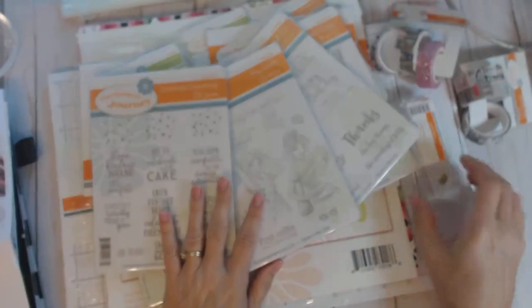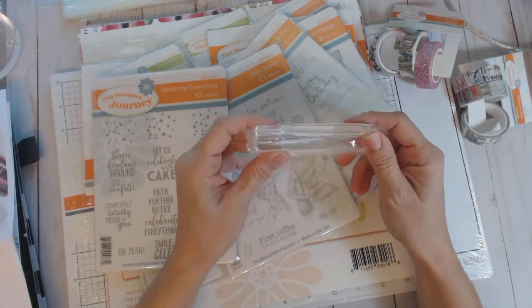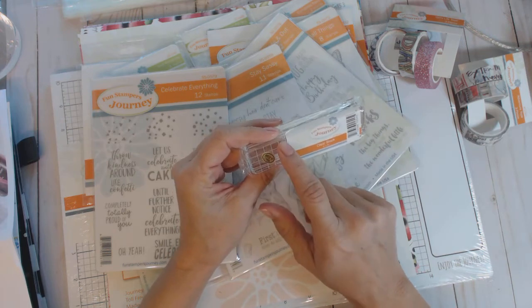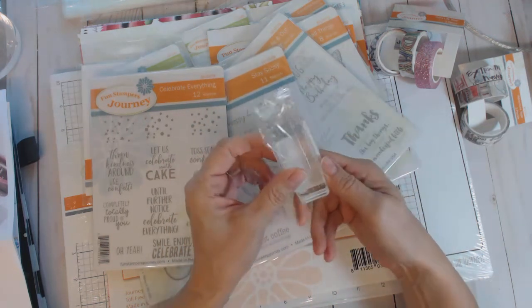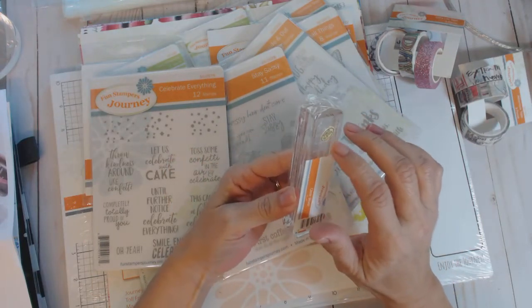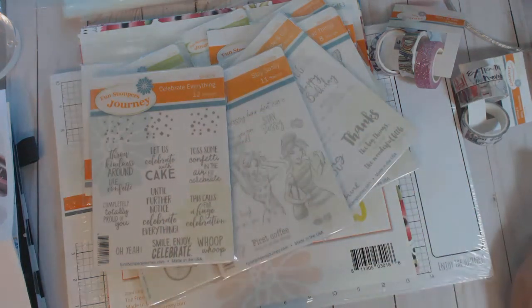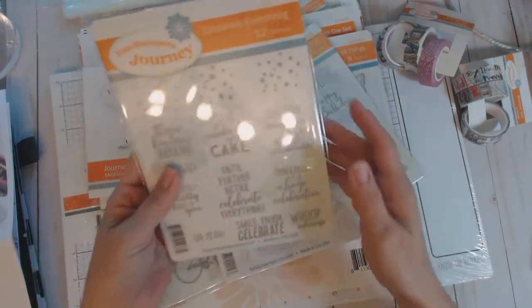I also needed this one-by-four clear stamping block. Fun Stampers Journey blocks have grids on them and a groove in the side to help you hold it — one side you see the grid through it, and on the other you can feel the etching on the groove. Pretty cool!